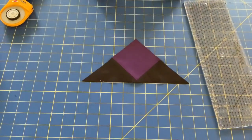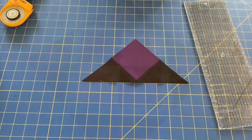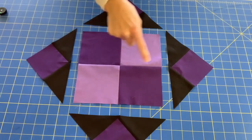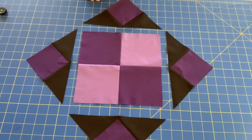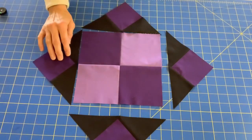Repeat this process using the remaining six black triangles and three purple squares. Once you have all four corner units complete, you can lay your block out with the four patch in the center and a corner unit on each side. Make sure to line up the corner of your square with the center seam of your four patch on each side.